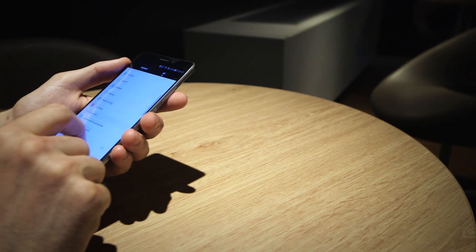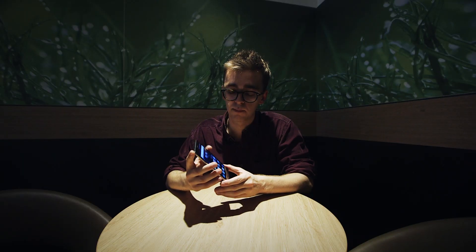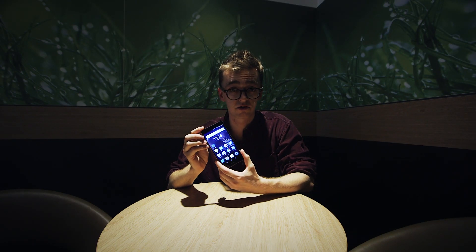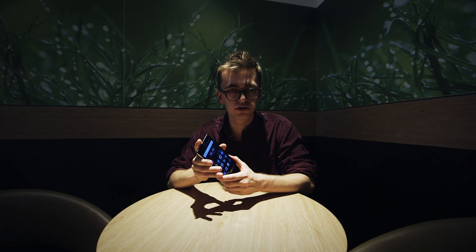Now this is a 5.5-inch Android device, like many Android devices we've seen. 5.5 inches seems to be the preferred screen size for everything from the Moto X Play to the OnePlus 2.